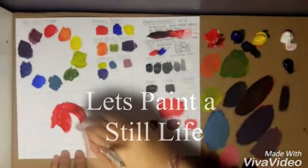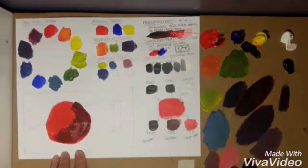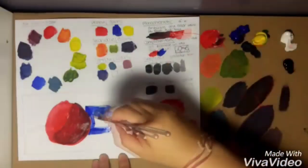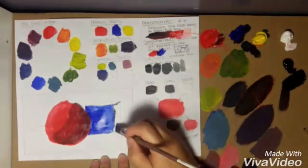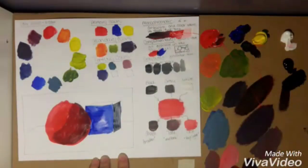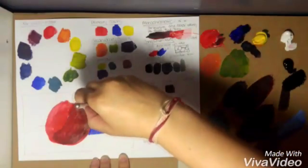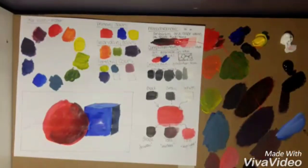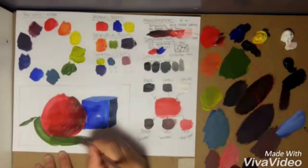Now let's paint a still life — a sphere and a cube on a table. It's a red ball, not just a circle, because when you're painting something you're trying to make it look 3D on a 2D surface. I'm using red and blue, which are opposite on the color wheel so they'll pop. I'm using dark blue mixed with black on the side, white and blue on the top for highlights, and straight blue on the front face. I'm also mixing a dark green for the table the objects are sitting on.